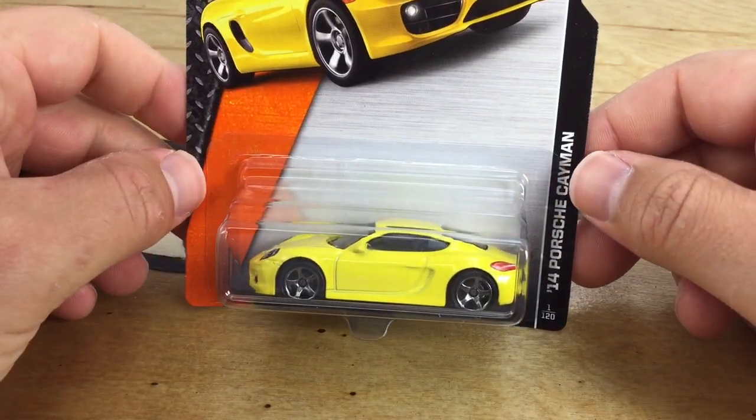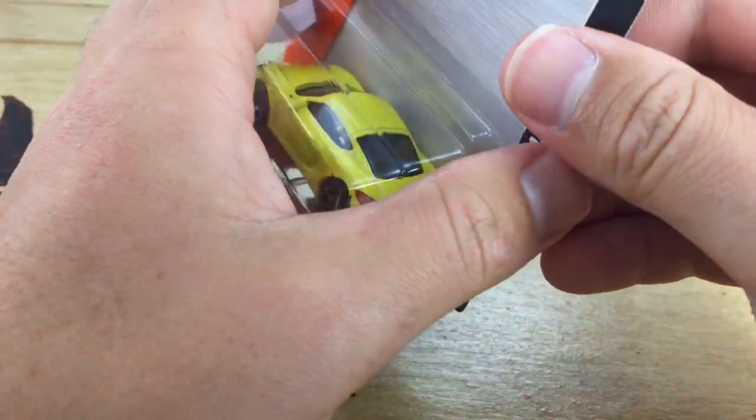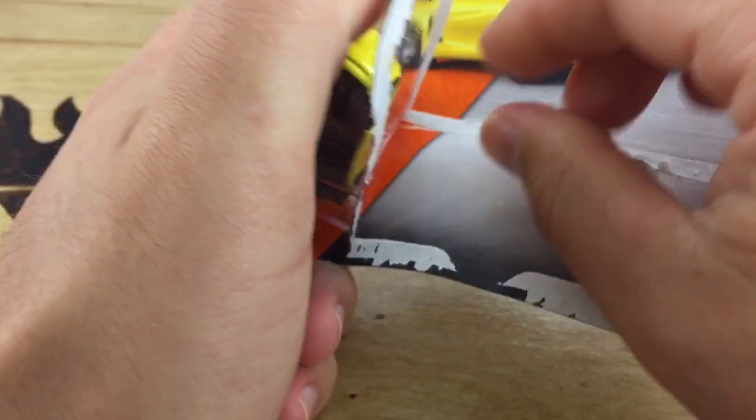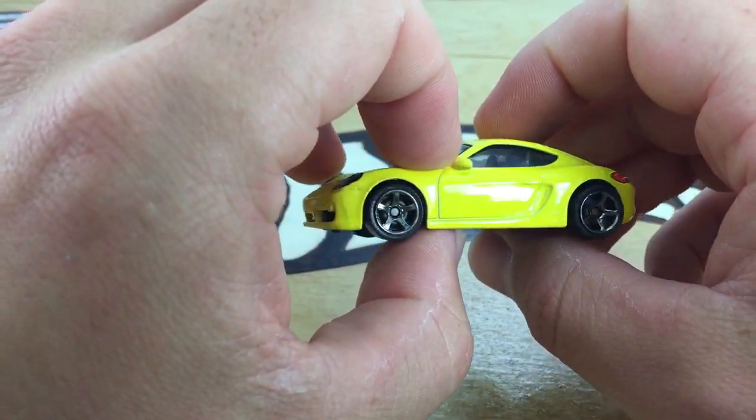Hey, how's it going? You're looking at the '14 Porsche Cayman for Matchbox. It's a pretty awesome looking Porsche. Matchbox does real cars very well, and this is no exception.